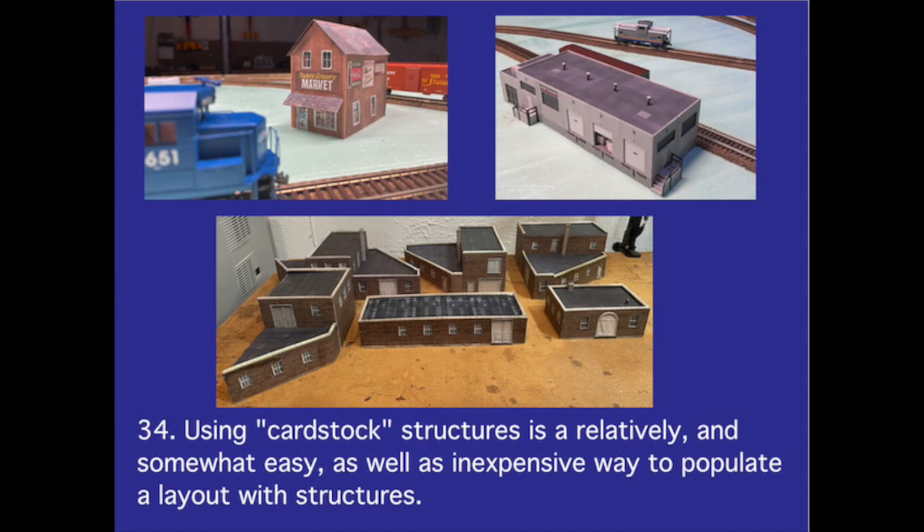Number 34. Using cardstock structures is a relatively easy as well as inexpensive way to populate a layout with structures.